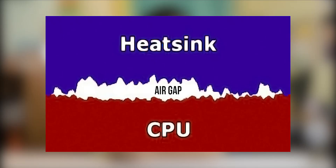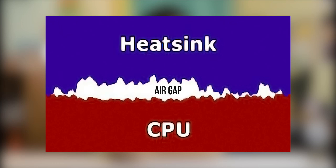Before we begin tearing apart the laptop, have you ever wondered what is the use of thermal paste and why do we need to replace it? A thermal paste is a paste that is thermally conductive. You might think that the surface of a processor and heat sink is flat, but microscopically it's not — it looks more like this.